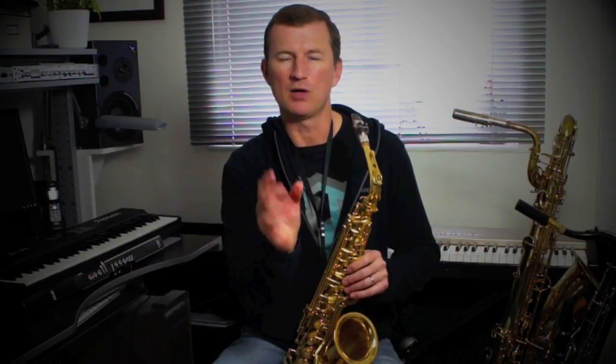Now, the solo — there are four sections of solo on the whole track. They're all kind of based on the same thing. And if you really break it down to its building blocks, there are four main phrases that he uses over and over. So let's look at those one at a time.